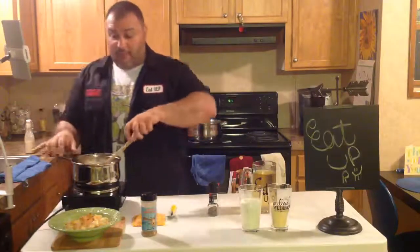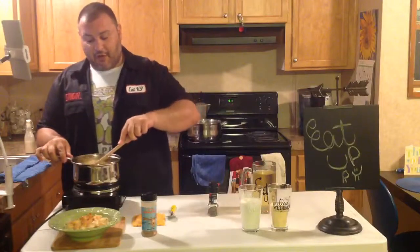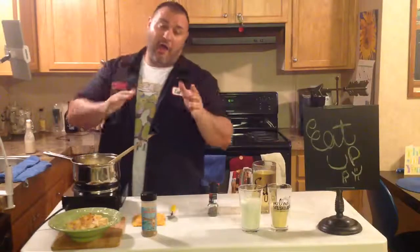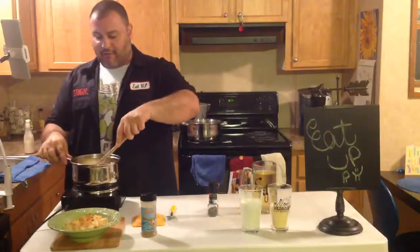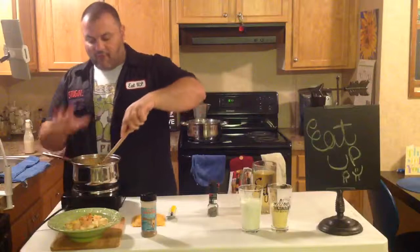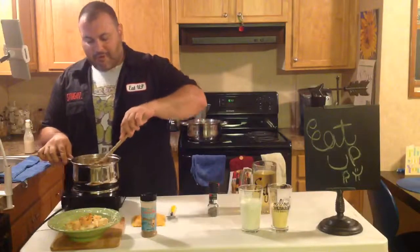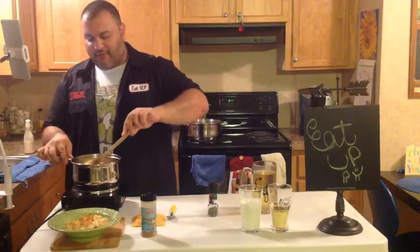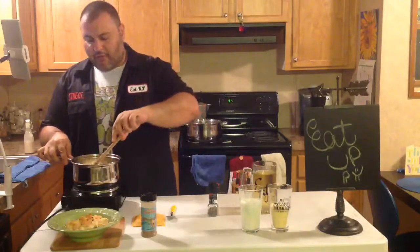Heather, I don't know where you are in Maryland, but if you're not far from a place in Virginia called Sweeto Burrito, I highly recommend you go check that out. It's an unbelievable place to go for lunch. I want to say Fredericksburg, Virginia, but I can't say for sure. It's right off 95. So good. I love it.